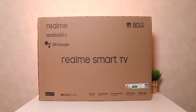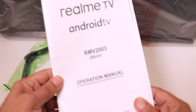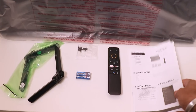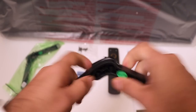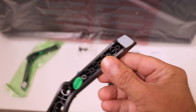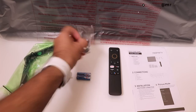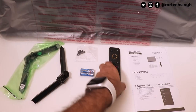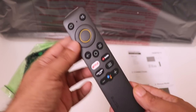Here's everything inside the box, starting with some paperwork — the Realme TV user manual, a guide on how to assemble the stands, and a quick start guide. Then you have two stands — basic plastic but pretty solid, light with no creaking sounds, and rubber at the base for a good grip on the table. You also get four screws to mount the stands and two triple-A batteries for the remote.